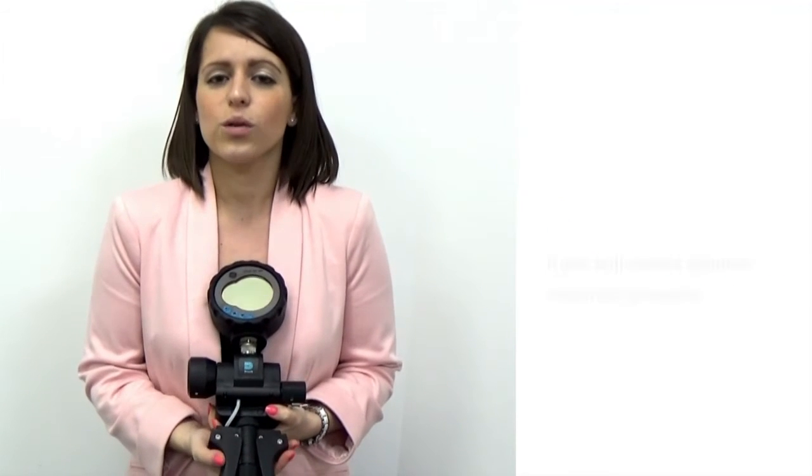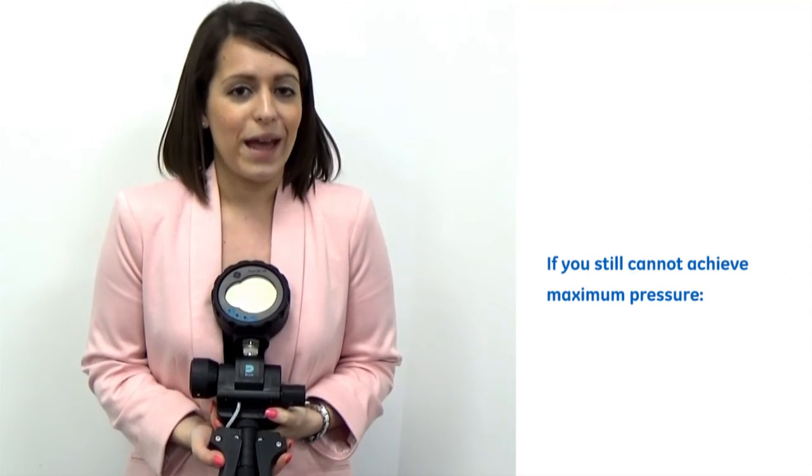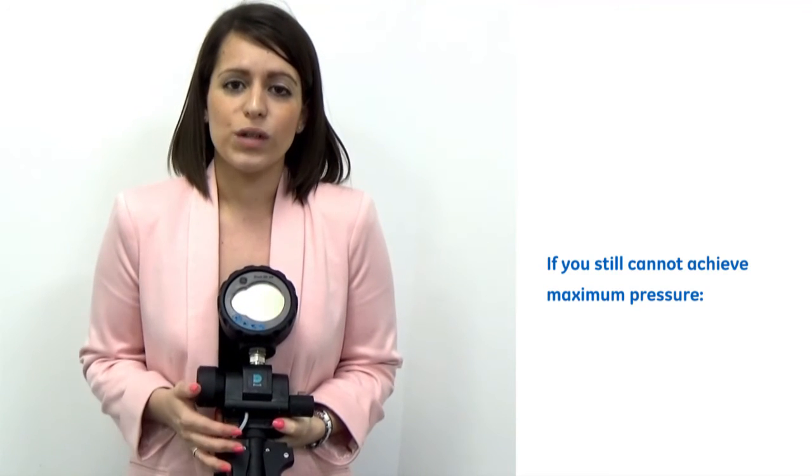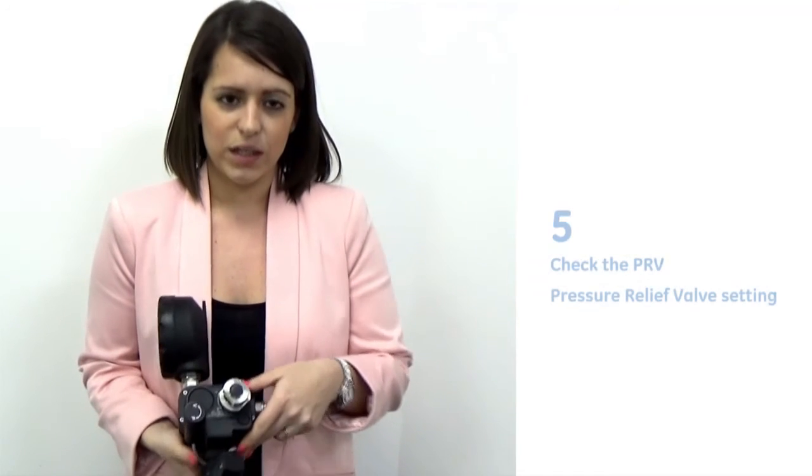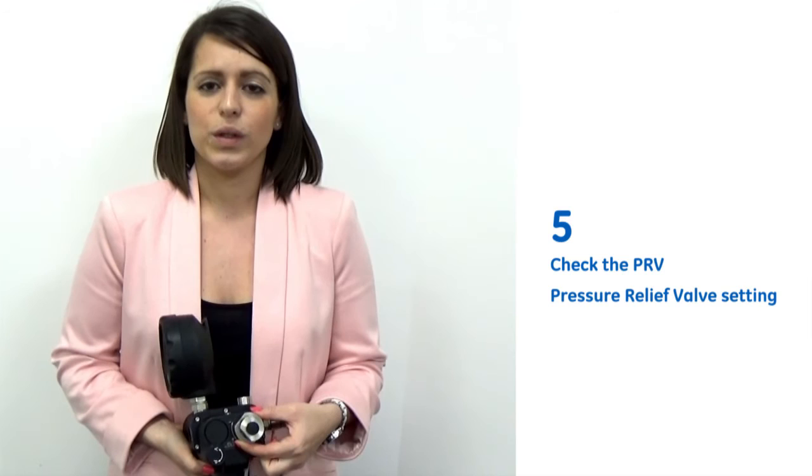If maximum pressure still can't be achieved, there could be air trapped in the system, so reprime and start the series again. And then last of all, check that the PRV pressure relief valve setting is where you would expect it to be for the pressures that you're trying to generate.